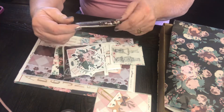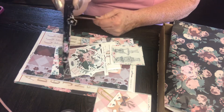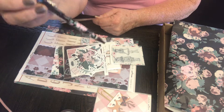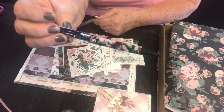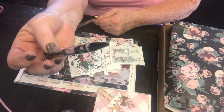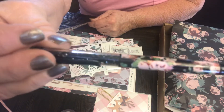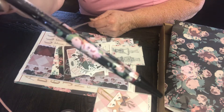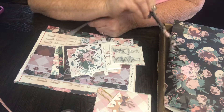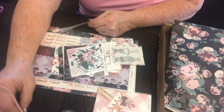Look at this beautiful pen - are you kidding me? Look at that, it's got gems - like gemstones in the top of it. And the floral matches the paper, see? That's just beautiful.